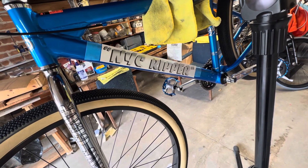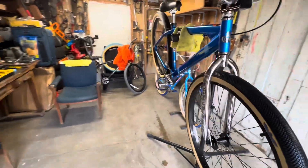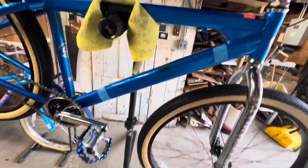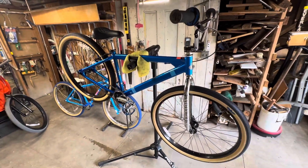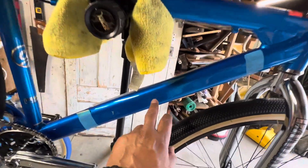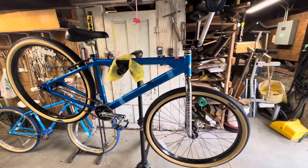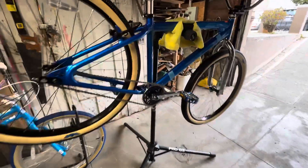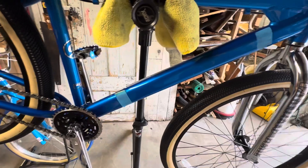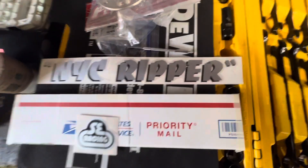This is just a mock of where the new decal is going to go. I just ordered the Goo Gone from Amazon because I took off the drive-side sticker and there's still some residue and I don't have anything to clean it off with. Basically waiting until tomorrow to get the Goo Gone, then once I remove the adhesive I can put the new sticker on.